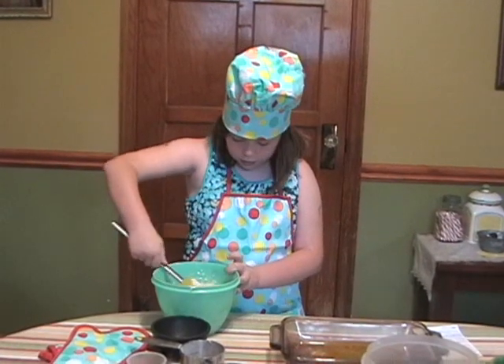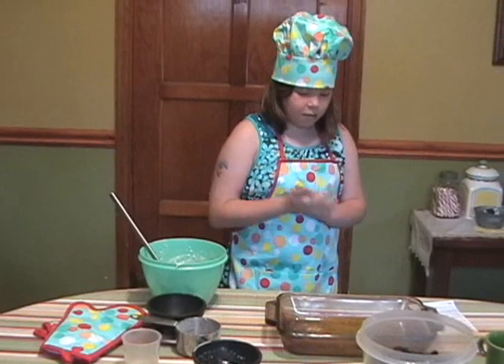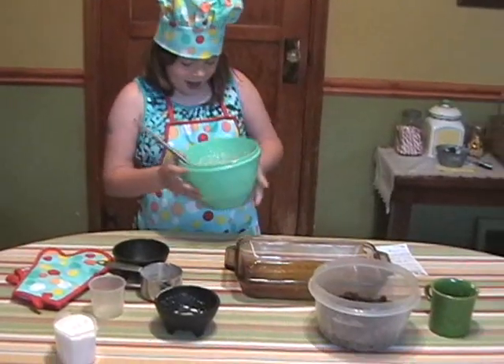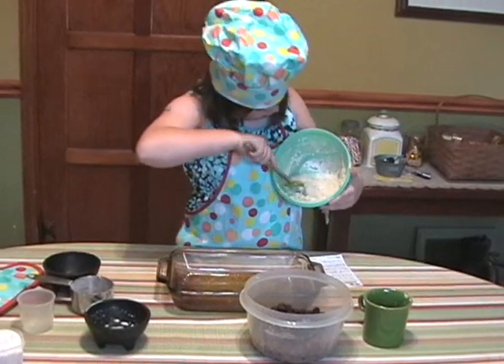And then you're going to have to grease the pan — the butter is the grease. Then you pour the batter in, and when it's all light and fluffy and it looks like this, you're ready.